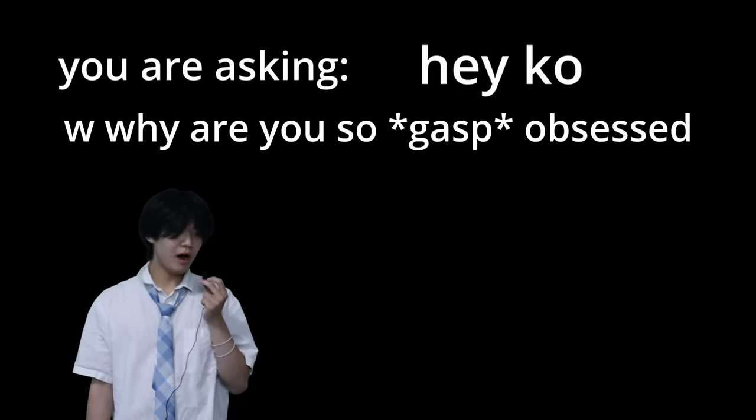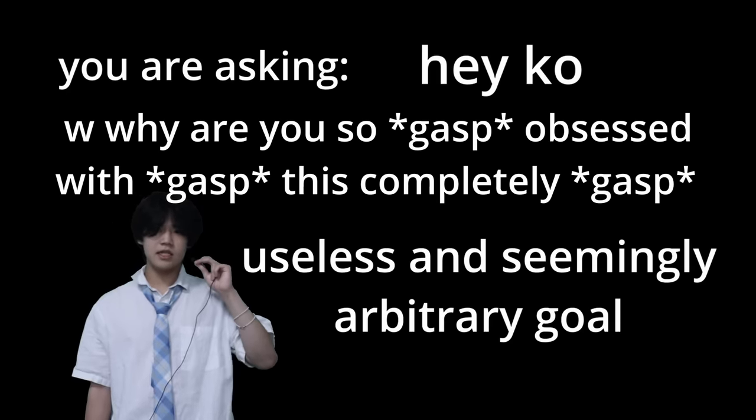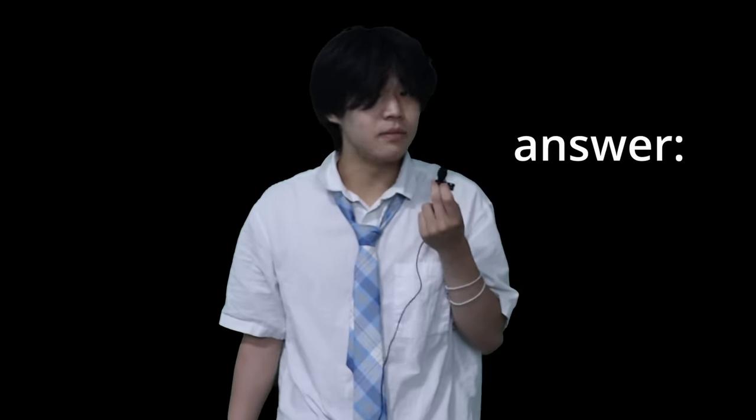You might be asking, hey Ko, why are you so obsessed with this completely useless and seemingly arbitrary goal? And I think, personally, that the answer should be pretty obvious. Pettiness. Pettiness.